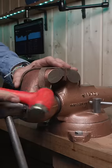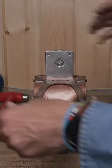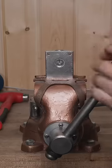Solid copper is very soft and malleable. The softness of the copper jaws won't mar a delicate material like aluminum or machine surfaces.